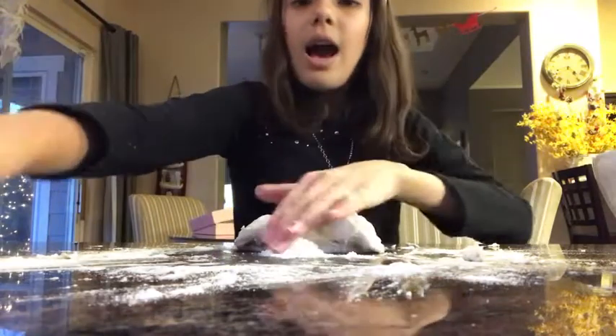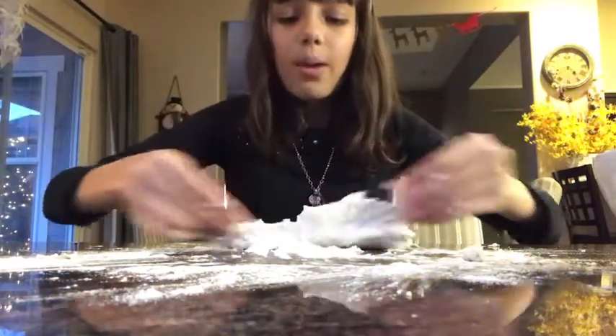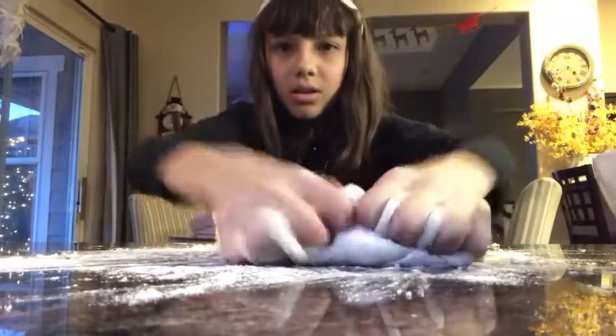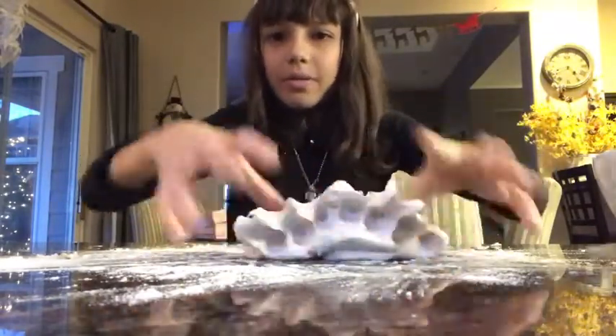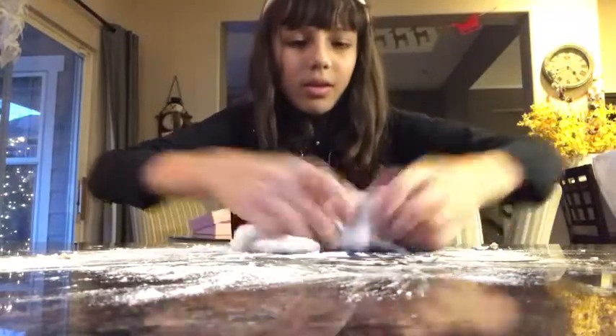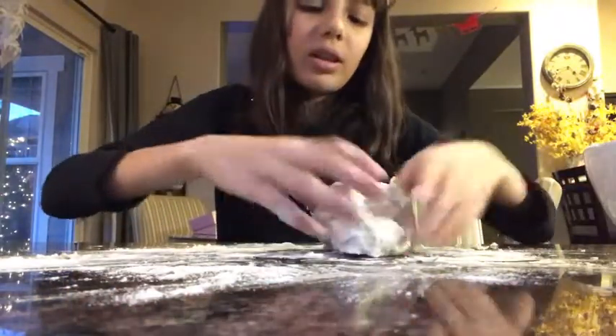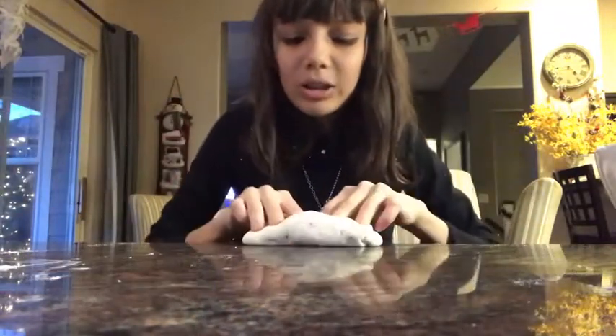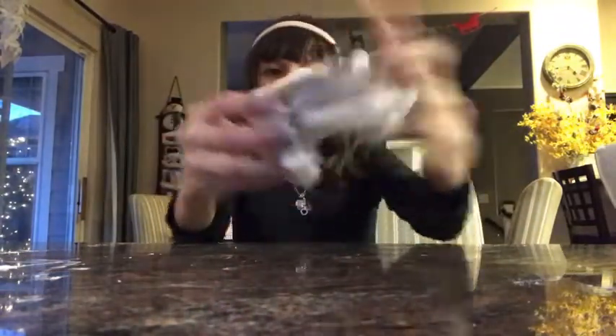I think this is the last bit of flour we're gonna need because look — it's not sticking anywhere. It's really nice. I've cleaned my surface up and I've got this dough ball.